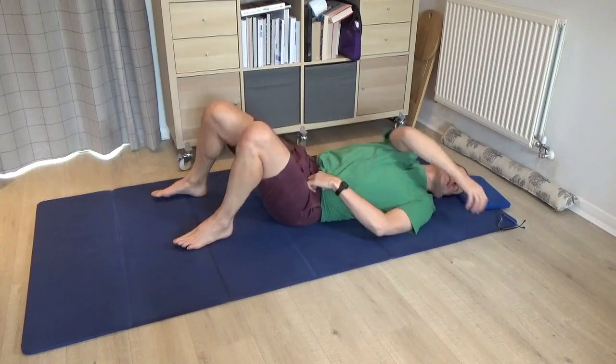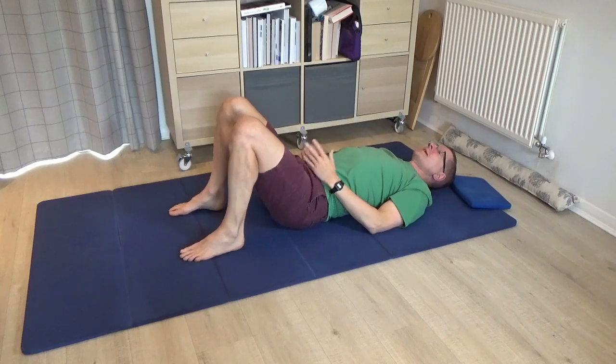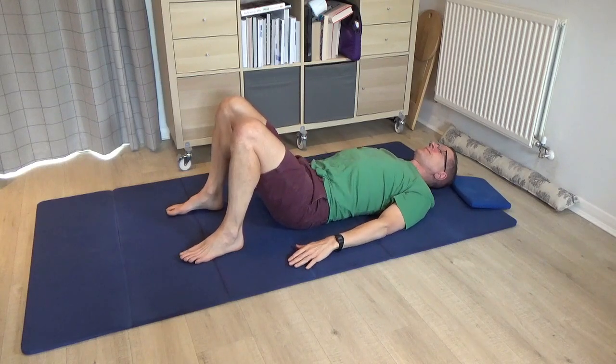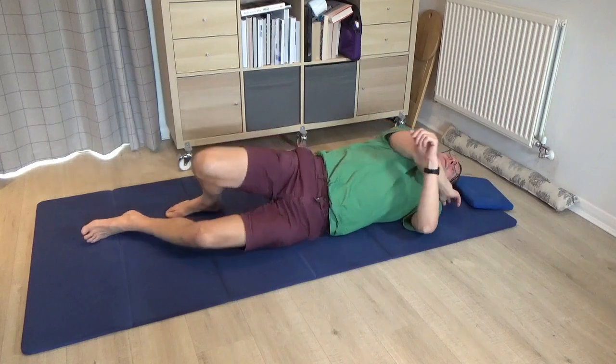That is the basic introductory variation. Come onto the back, have the legs bent for a moment, and just notice how that all feels. Once you've rested enough, please come back onto the front.